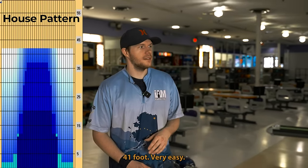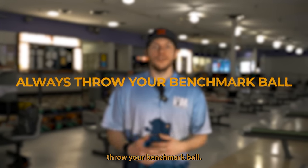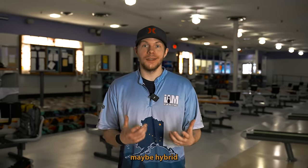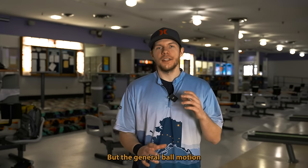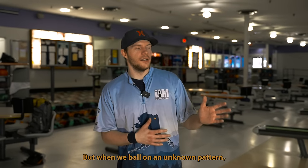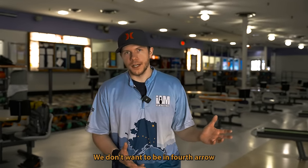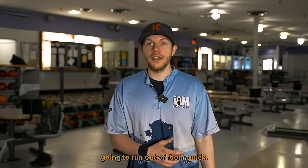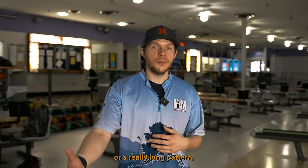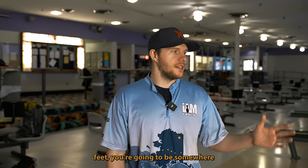This house shot is 41 feet — very easy with any shot. If you're trying to figure out where to play and what ball motion you're looking for, always throw your benchmark ball first. The benchmark ball is the most controllable, smoothest ball in your bag — typically a symmetric solid or maybe hybrid. For lower rev rate players it may be an asymmetric. When bowling an unknown pattern, start where you're most comfortable or around the second arrow. We don't want to be at the fourth arrow to test fresh — it's too far left and you'll run out of room quickly. For most medium patterns, 38 to 43 feet, you'll be somewhere around that second arrow.